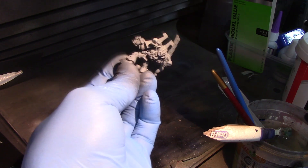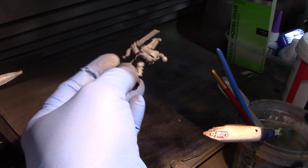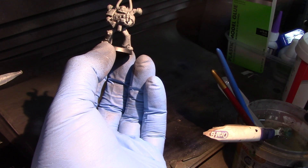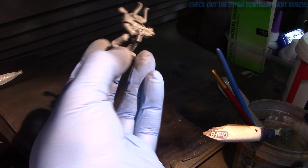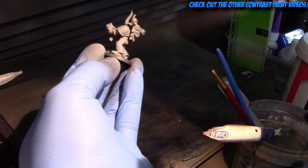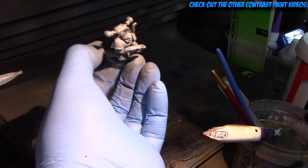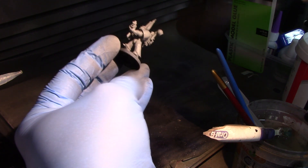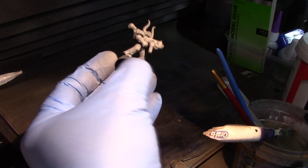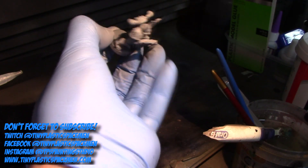This video is all about the first round of tests that I did a little while back, basically trying to figure out contrast paints — what sort of mediums, paints, and inks will go some way to replicating what the official Citadel Contrast Paints do and how they actually operate and work.